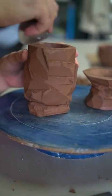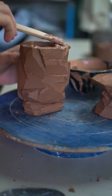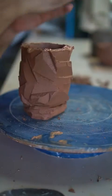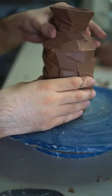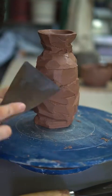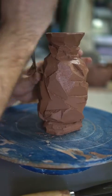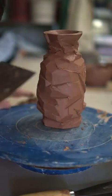Now I move on to scoring and slipping the neck and the spout section and the body section to reattach. I score with a spiky rib or a hedgehog, put my slip on, marry up the two pieces and then push firmly all around. Once it's joined — I've waited about 15 minutes here — I'll come back with my spatula and start to work around the edge, really trying to hide the seam between the two sections and just make it one cohesive piece.